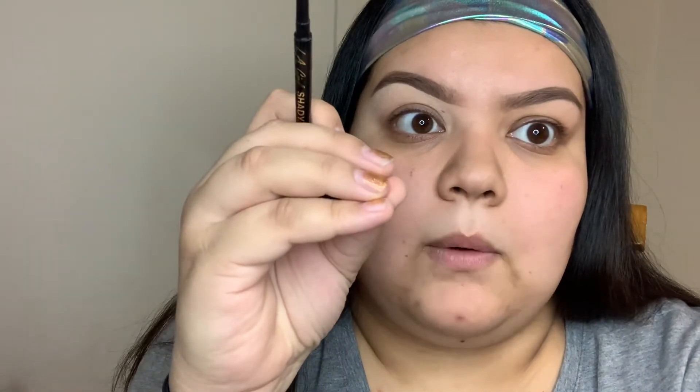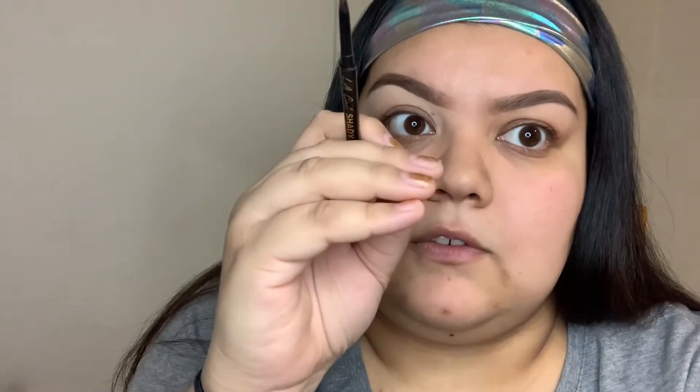Using my eyebrow pencil, I fill in where I notice some sparse hairs. I don't pick up any more pomade product because I don't want them to look too dark or too chunky — it's a gel-like consistency, actually a pomade. A little goes a long way and it's very hard to diffuse, so it's a buildable product. More is actually less — you don't want to start with too much or your eyebrows look stamped on and it's hard to blend out with the spoolie afterwards.